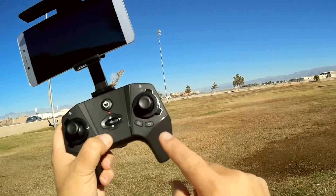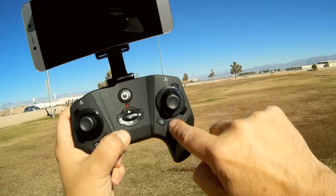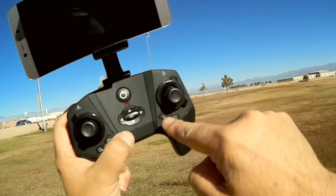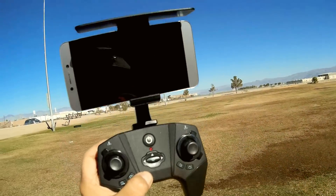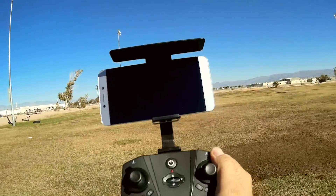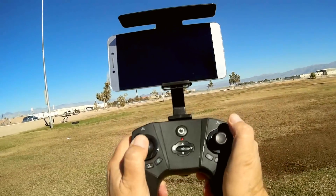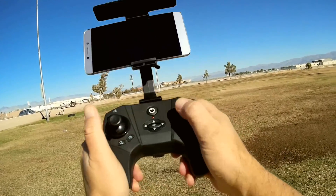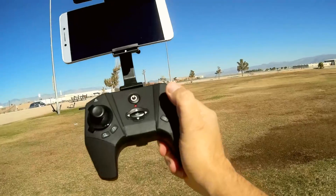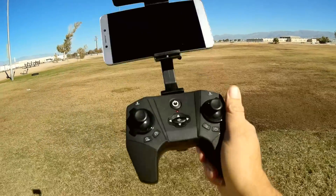You can start and stop video recording to the microSD card with this button, and take a photo to the microSD card with this button. To record to your phone, use the app to start and stop video. This button does flips — press into the throttle stick and tell it which direction to flip. You can change rates from beginner to intermediate by pressing into the pitch roll stick.